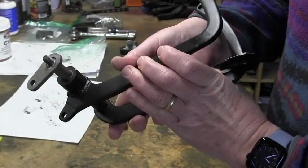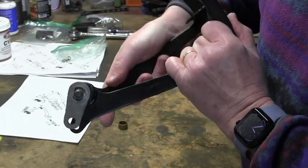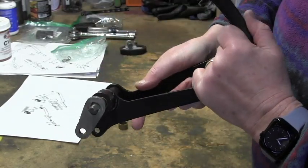Let me turn it around - maybe that's a bit easier. You can see as the clutch pedal is operated, it pushes that kind of metal tang here, and that operates the clutch mechanical linkage.